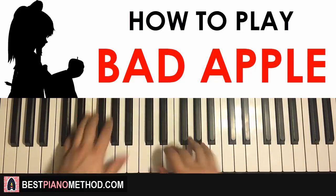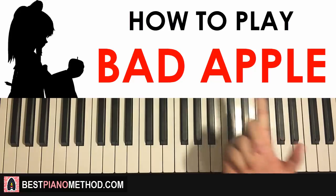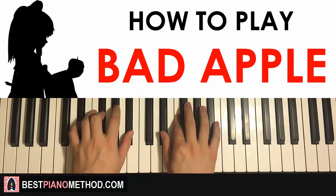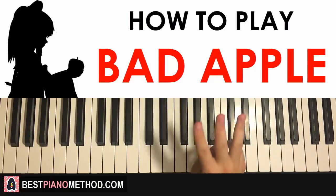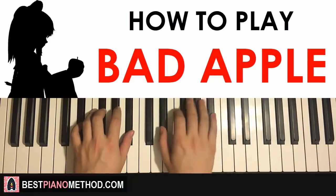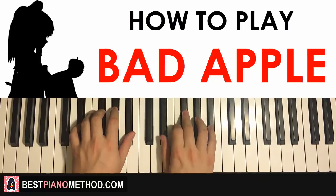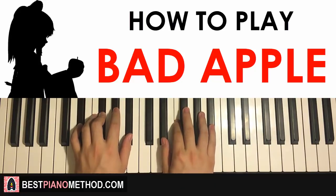An awesome thing happens here: the third part is actually exactly the same as the first part — so we just saved some time! Third part, same as the first part. It goes just like that. Remember that. So far, the three parts learned will be played back to back — just goes like this.